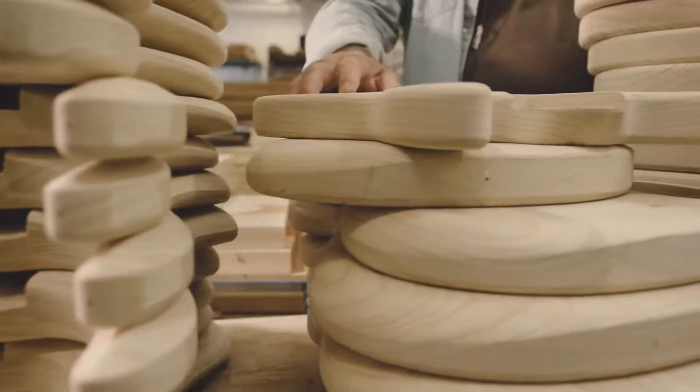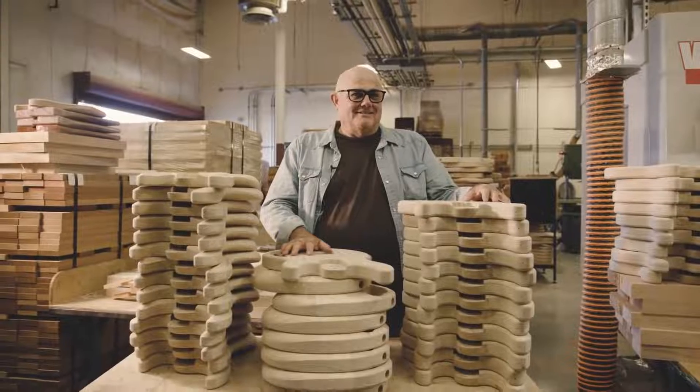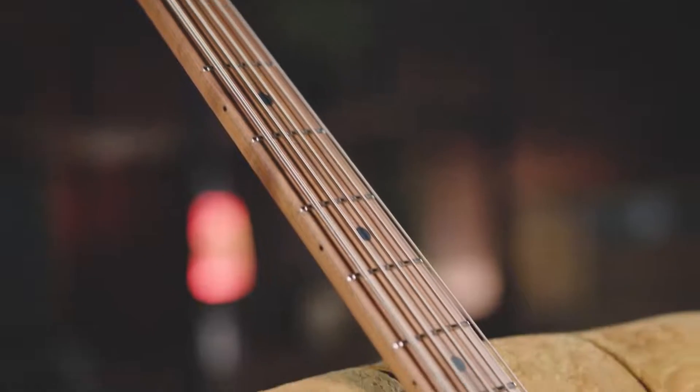We experimented with a lot of woods and our favorite is still ultralight swamp ash. For the neck we're taking maple and using roasted maple. The resins in the wood are hardened, which gives you that beautiful color, but I also think it's just a more solid sounding and feeling neck.